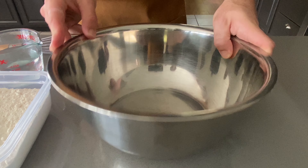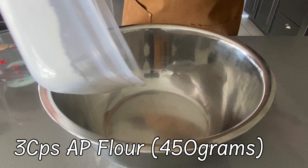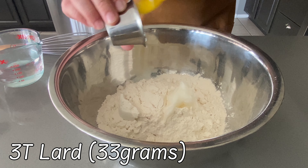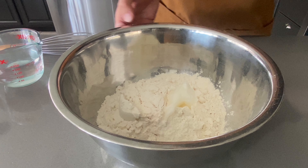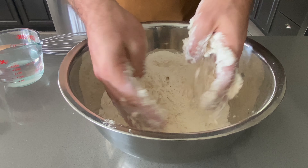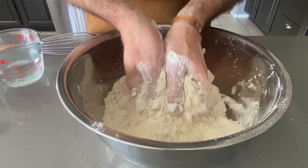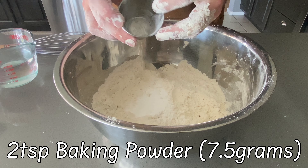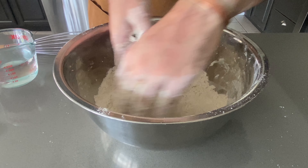We're going to start off with a large metal mixing bowl. We're going to add three cups of unbleached all-purpose flour, three tablespoons of lard — if you don't want to use lard, you can use vegetable shortening, that'll work just fine. We'll also add two teaspoons of baking powder and one teaspoon of sea salt.